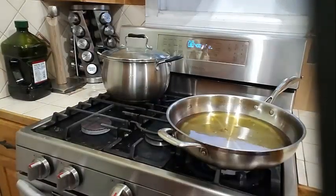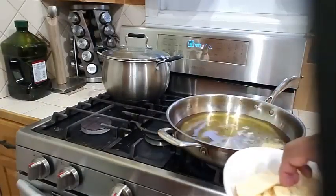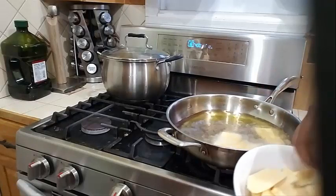The sweet plantains are finished — I went ahead and removed them from the oil. Now let's start with the green plantains. You're going to do the same thing: just drop them into the oil nice and easy, and let them fry up until they're nice and golden brown.